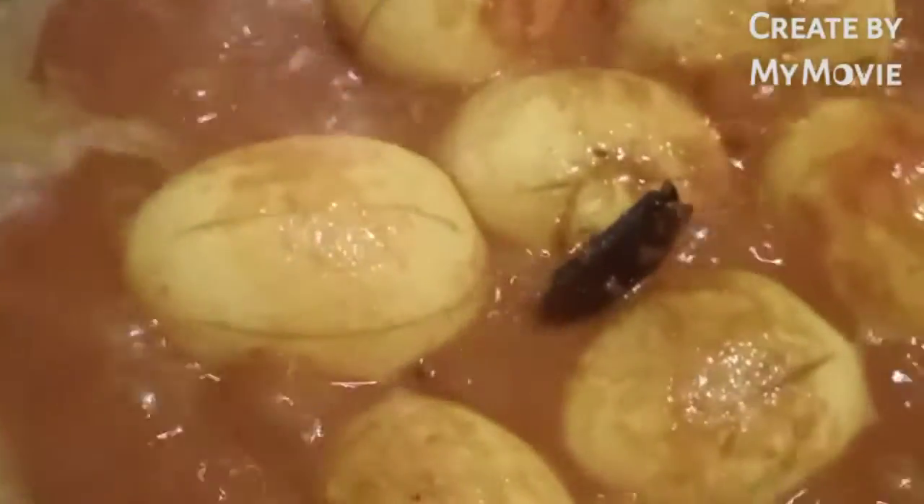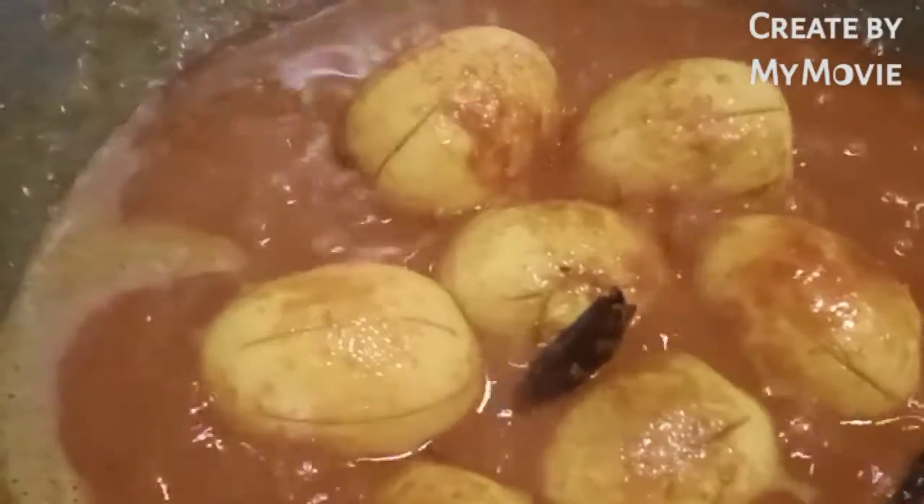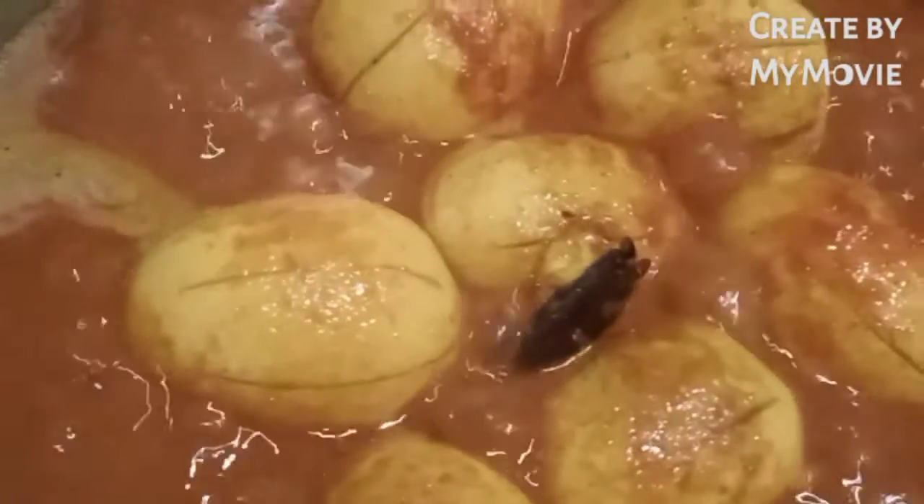We make it a little bit, we make it for 10 minutes. I will put the bread in the oven and put it in the middle of the pot.